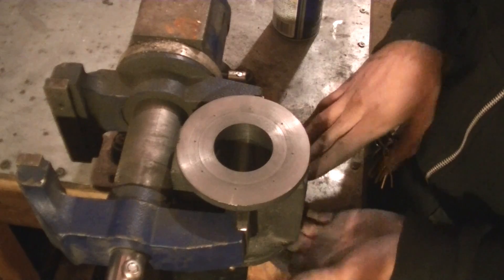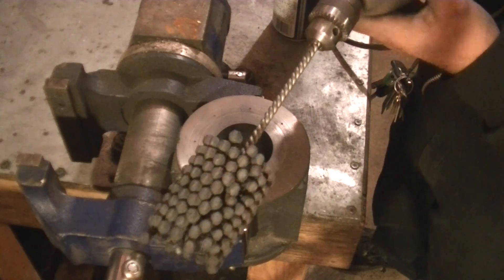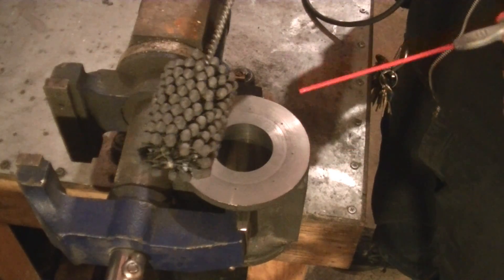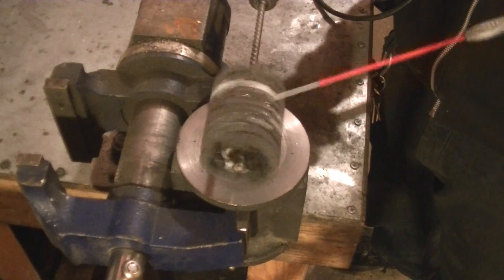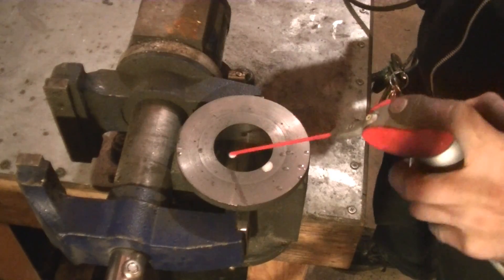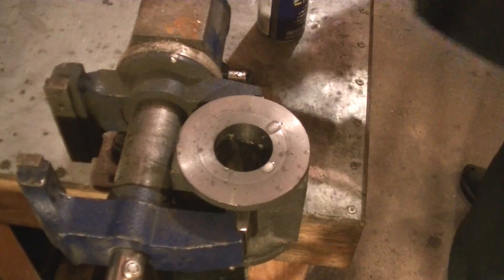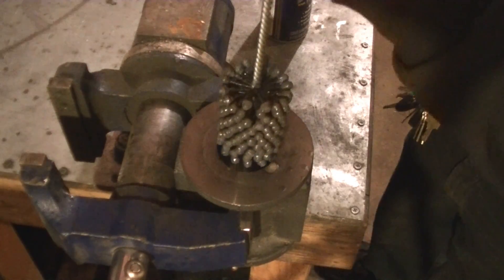We're going to spend most of our time honing toward the bottom. You get yourself a cylinder honing tool — this is a two-inch cylinder honing tool — and we're going to use a lot of lubricant. For lubricant I like to use WD-40. I'm also going to spray the cylinder bore. Let me get a pan to catch all this oil.